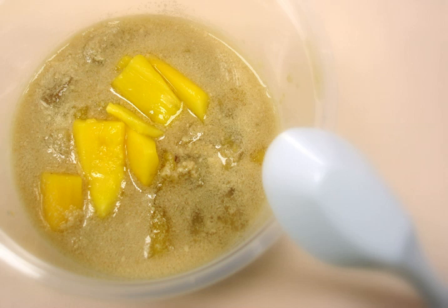Kolek, banana, sweet potatoes, and tapioca in coconut milk. Description and recipe.